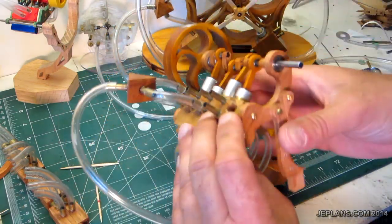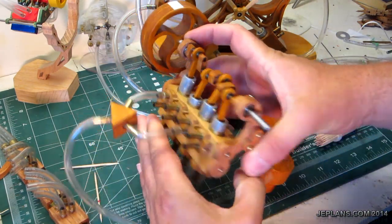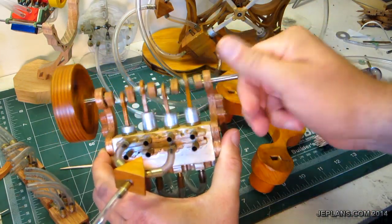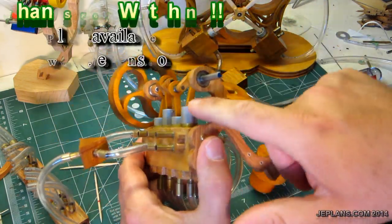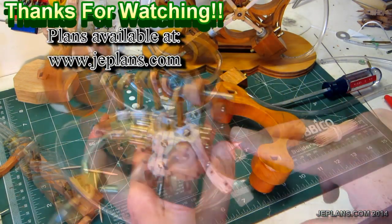That should be a pretty good start for explaining some things to check when you're trying to make the engine go for the first time. Obviously, friction is always your enemy, and having the holes line up properly for the switching on and off of the air flow. Thanks for watching.